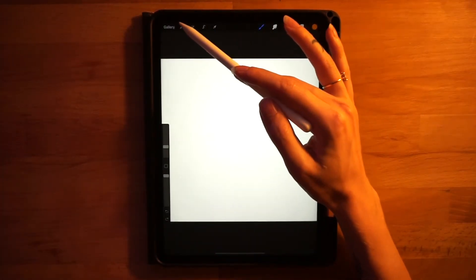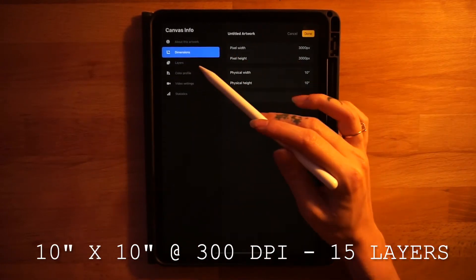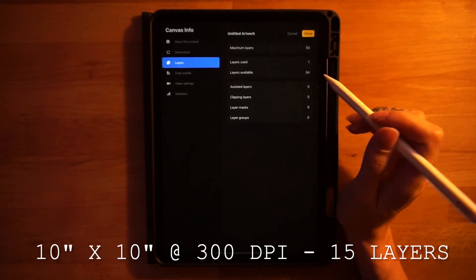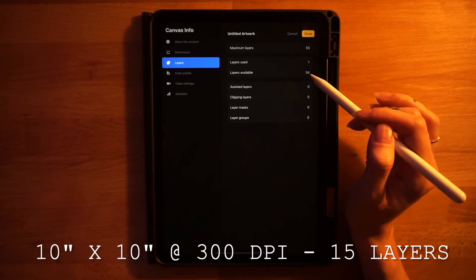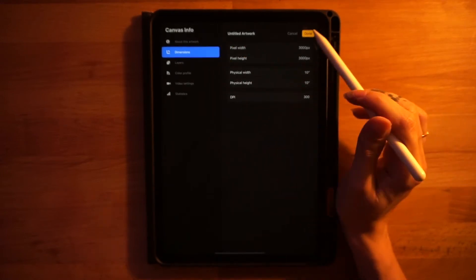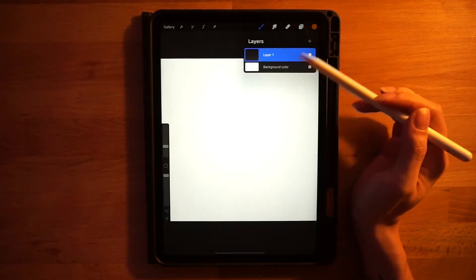The first thing we'll do is go over our canvas dimensions: 10 inches by 10 inches at 300 DPI. The color profile I'm using is the second one on the RGB list. For our layers today, we need about 15 layers by the time the drawing is complete, so make sure you have at least that many available. If you need more layers, you can lower your DPI to get more. This is the color palette you should have imported.